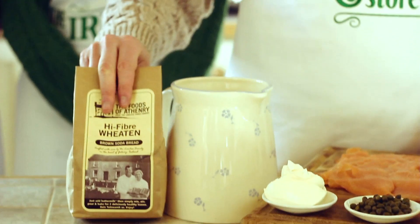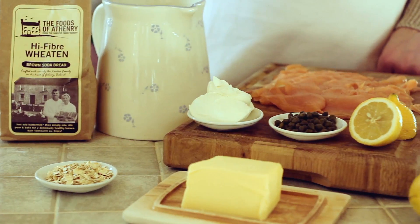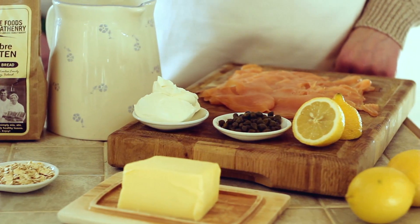Today we're going to make brown bread with Irish smoked salmon from the sea. We're going to be using some brown bread mix, some buttermilk, some fresh Irish salmon, some cream cheese, some capers, some lemon, and some fresh Irish butter.